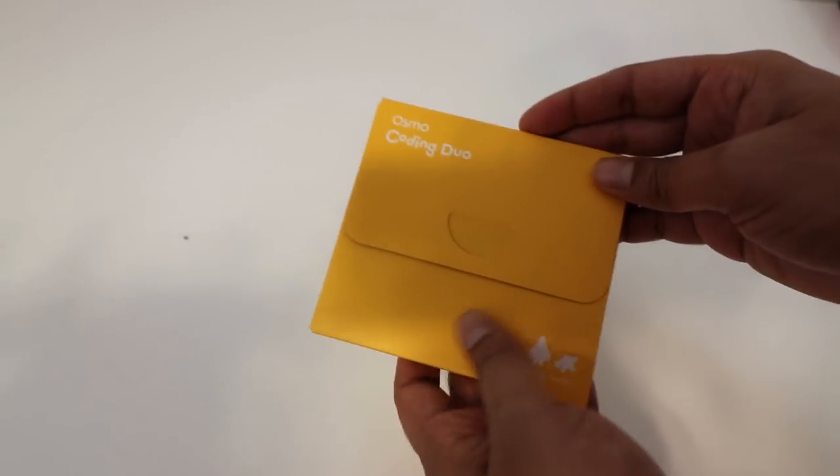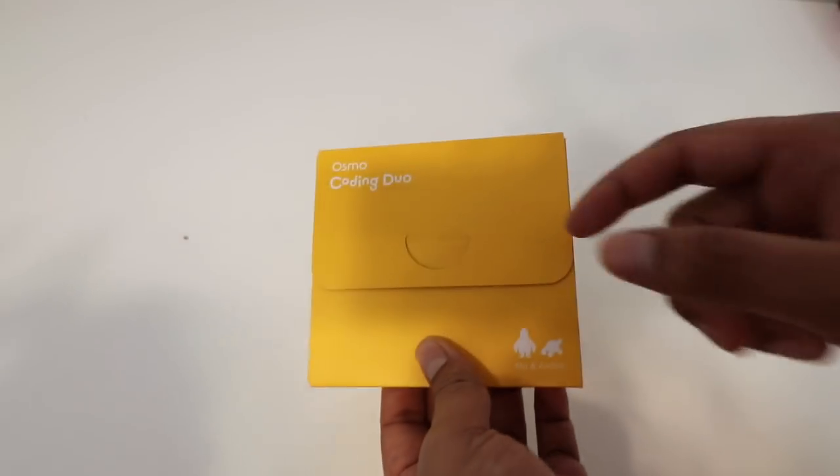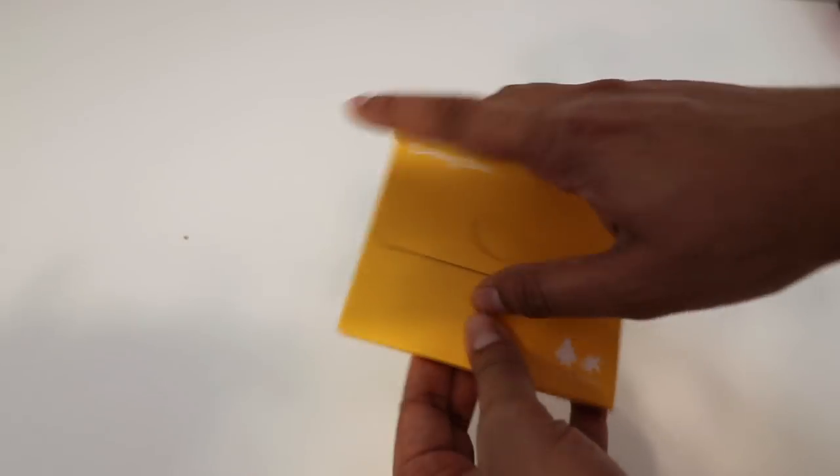This here is the Coding Duo package in which you can play different characters in the game. Let's go ahead and open this up.